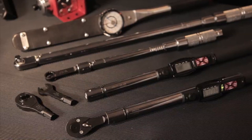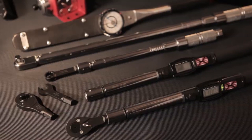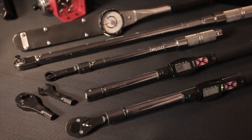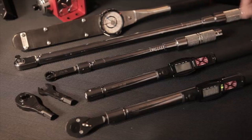Proto offers interchangeable head torque wrenches equipped with warning lights, so you'll know when you've reached or exceeded the recommended torque level. To keep from over-torquing the fastener, it's a good idea to check for the maximum recommended torque value marked directly on the tool as well.